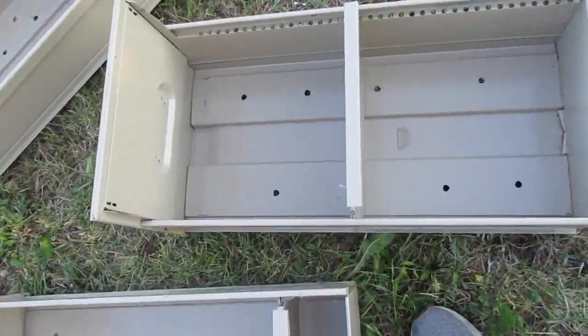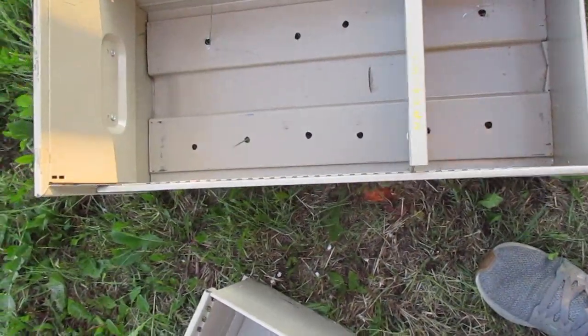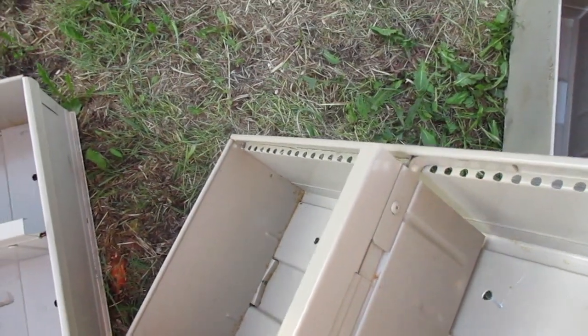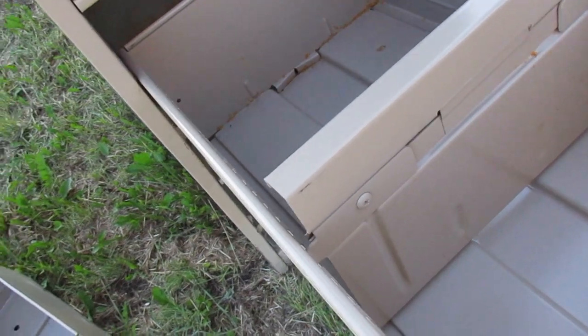I made a different number of holes in each of the boxes. I have 8 holes in one, 10 holes in another, and I think I put 20 in the third. The 8-hole drawer goes one up from the bottom, and what this is going to do is trap some of the heat on that bottom.